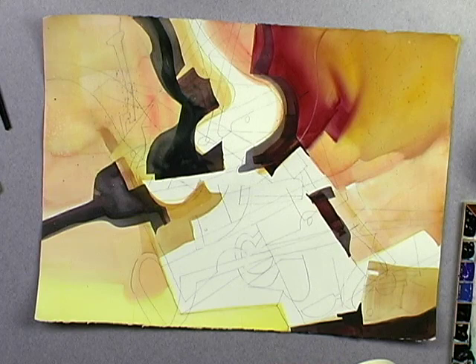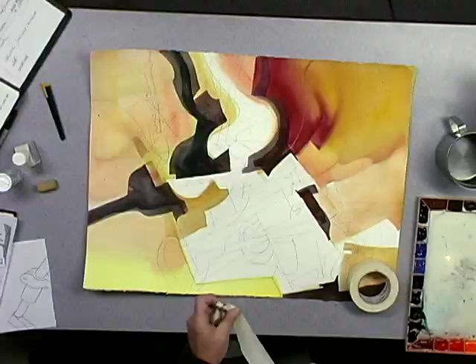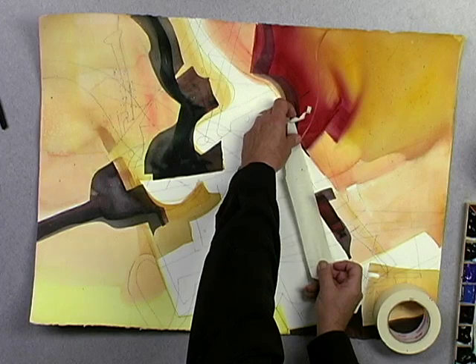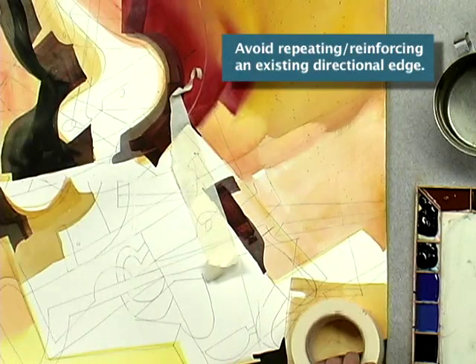I think I'll try a little masking at this point, for the sake of variety and for the sake of unpredictability. So I'm going to want to link this shape into this shape here. I'm going to do that with a linear shape, and as I place that shape, I am looking — using the edge of the tape — to make sure that it doesn't align itself with another strong directional edge. And it does not, so I am fairly comfortable with the placement.